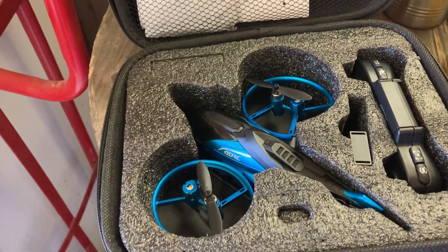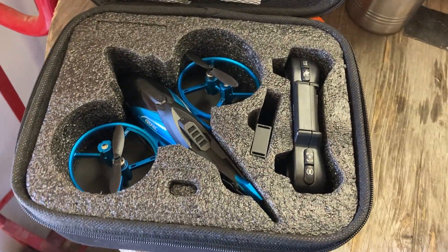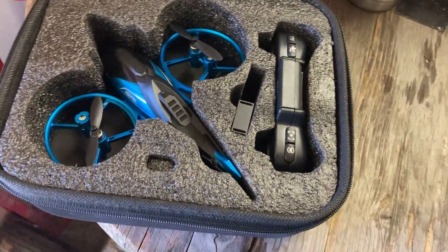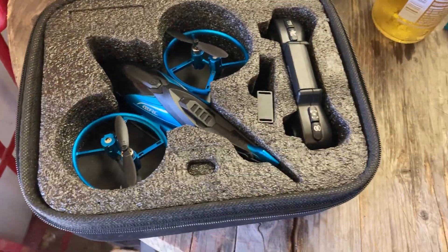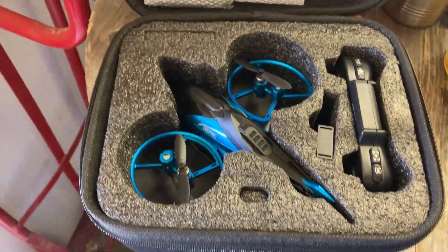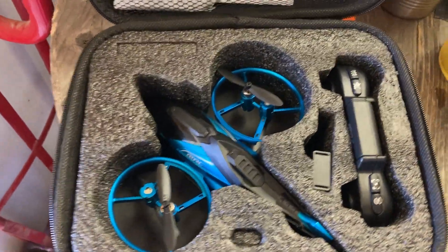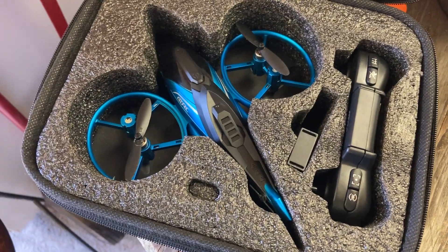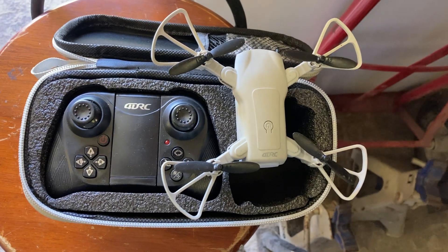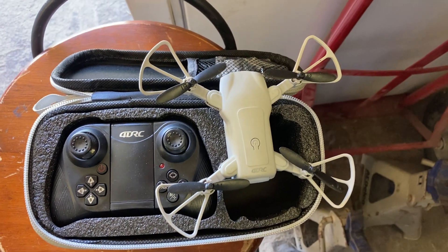Like I said, for the money — 23 bucks — you absolutely cannot go wrong and it flies incredibly well. But if you are outdoors it does need to be a very calm day. I have really enjoyed this guy. If you like this kind of content on drones and what not, I've got this one I'll be reviewing here next — stay tuned for that. This is the 4DRC V9 mini drone.